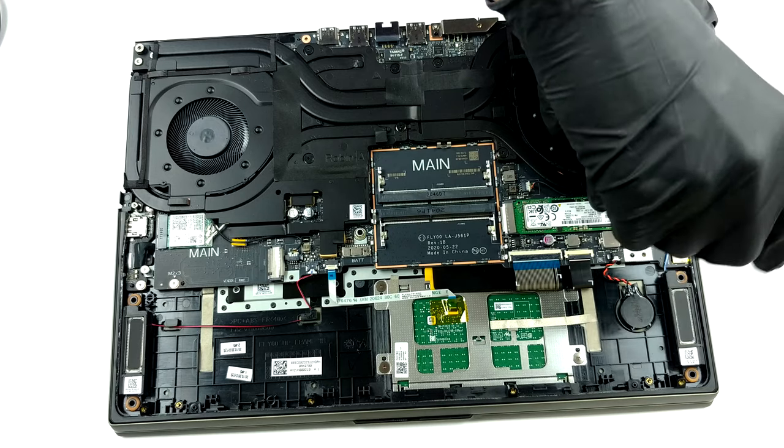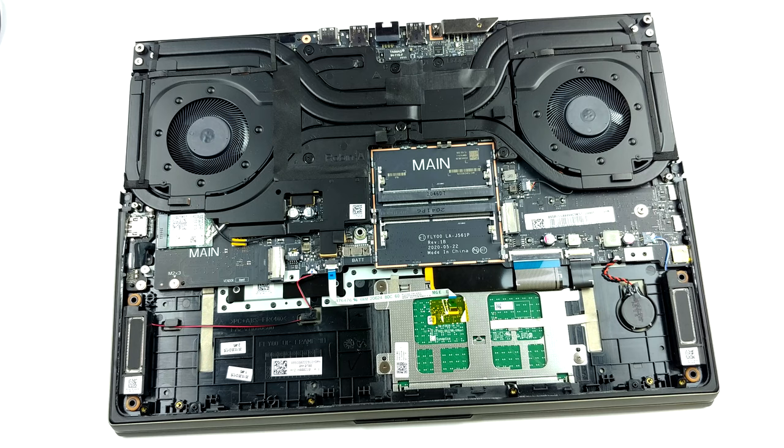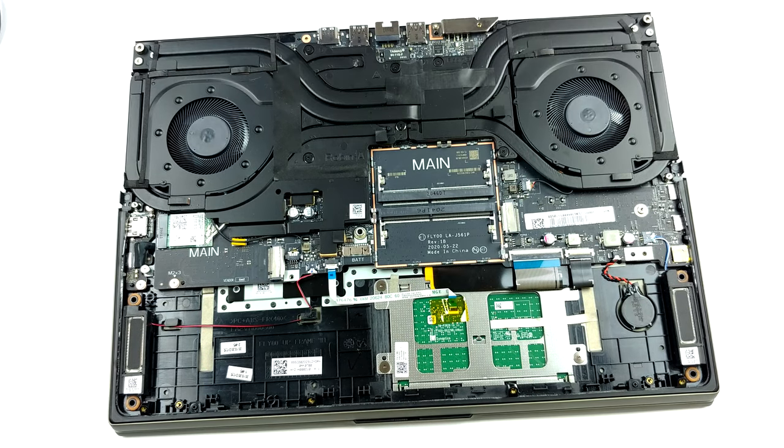Last but not least, we have the cooling. The CPU and the GPU are cooled by a total of 5 heat pipes, with some metal heat spreaders, and a further heat pipe helping with the VRM and graphics memory temperatures. Also, you will see a total of 4 heat sinks and 2 behemoth fans.